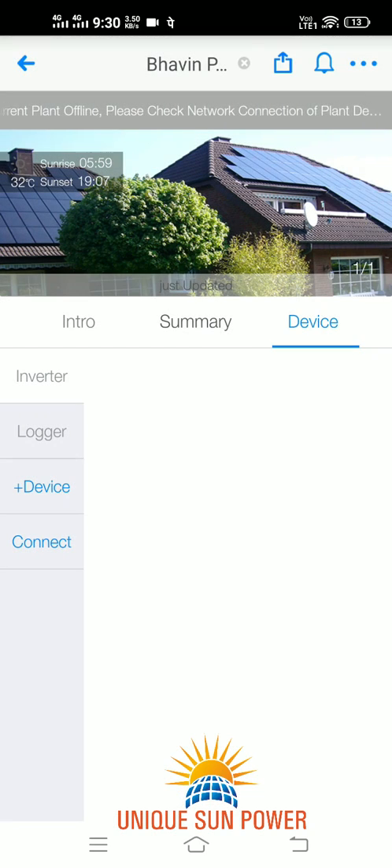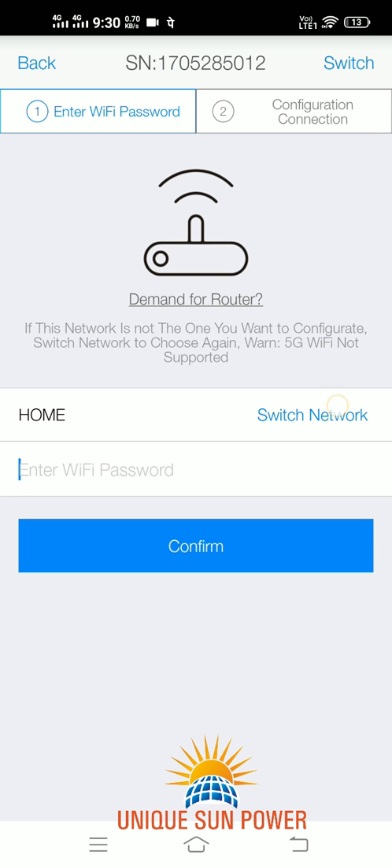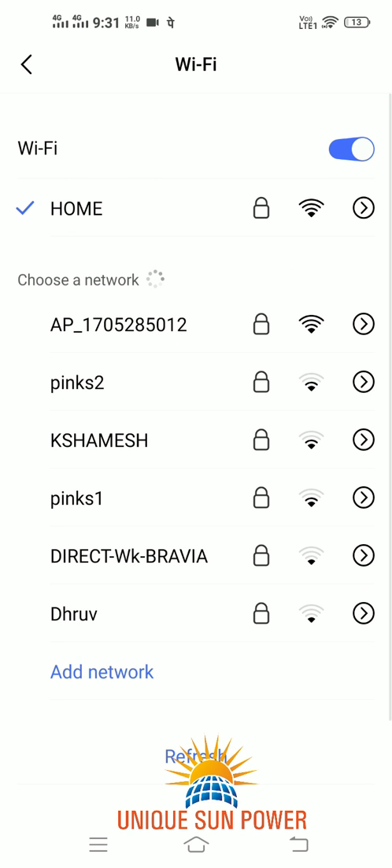Now click on Device. In the Logger section, you will see that your logger is offline because you haven't connected your logger with your home Wi-Fi. So click on Connect. Now click on your home network and enter the password. As mentioned previously, it should not contain any special characters, spaces, etc. Please note that the password and ID must be as simple as possible, otherwise it will create problems in the future and will not connect your logger with the internet.